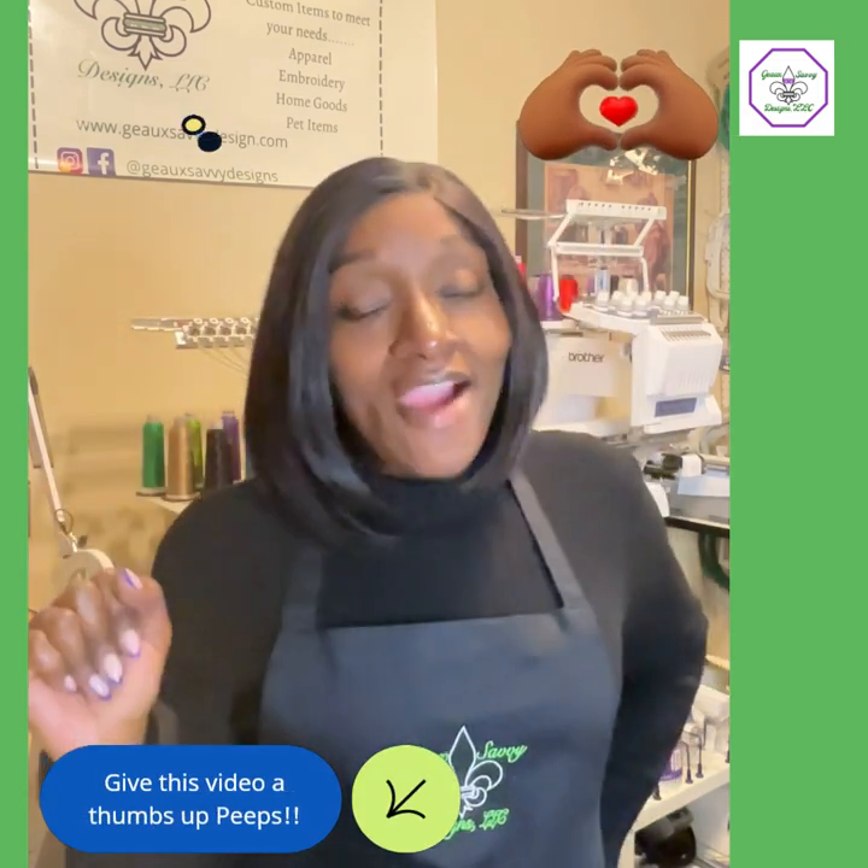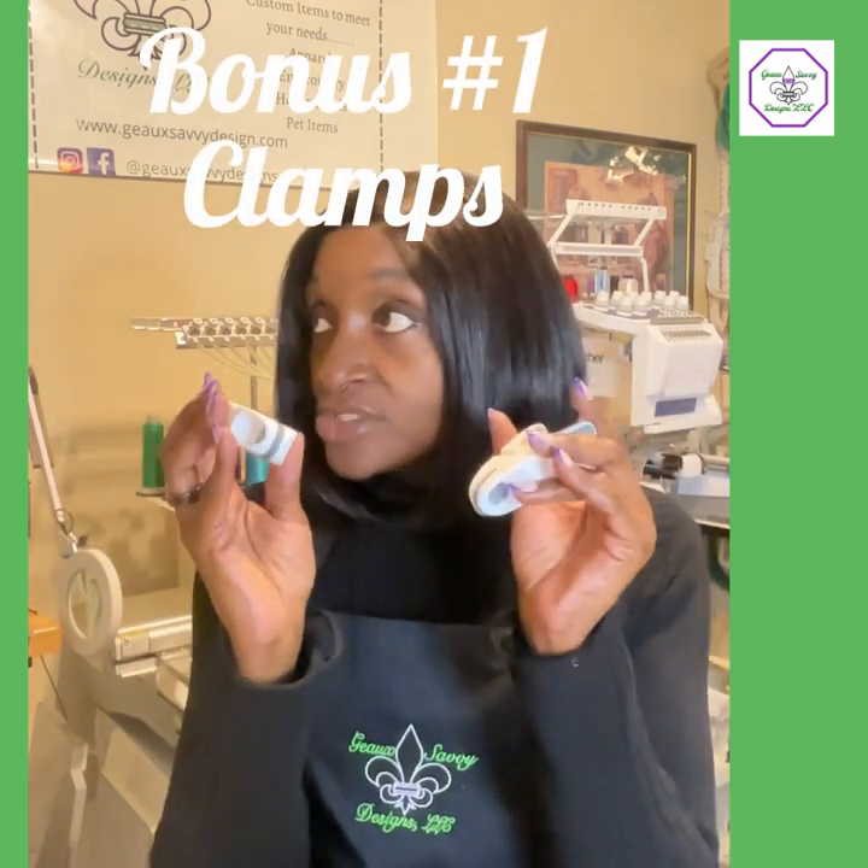Bonus number one: clamps. You will need some little clips or clamps — I even have some from Dollar Tree. With your single-needle machine or multi-needles, you may need to hold something up or pull something out of the way. You need a clamp that isn't going to hit your machine, so make sure it's sized properly. If you're doing a large garment and need to pull the material out of the way, clip it so that material doesn't have the opportunity to flop over underneath the needle.